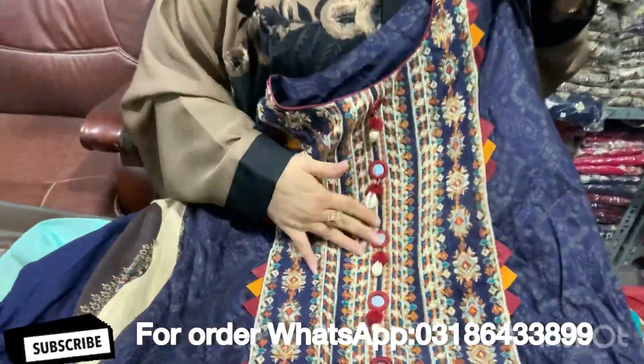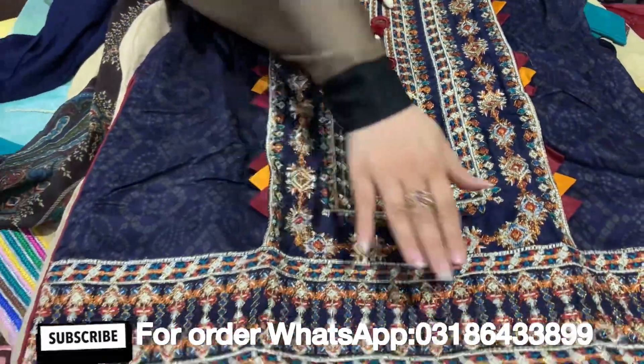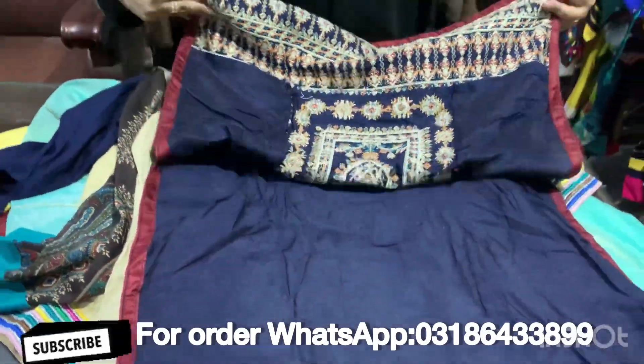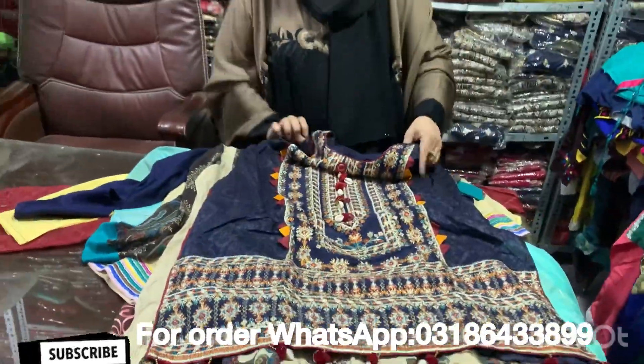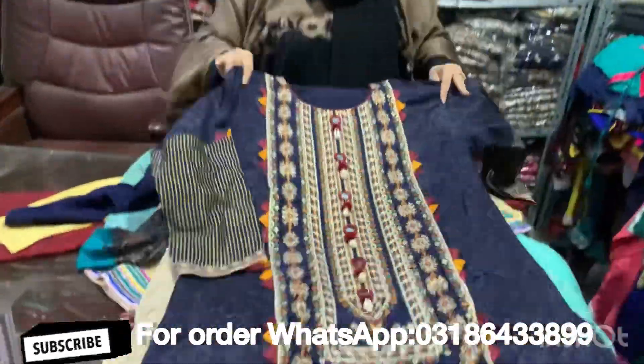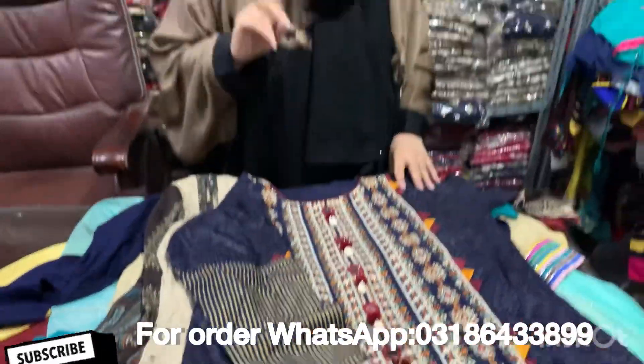This is totally worked on a mirror. These are buttons. This is a stitching pattern. This is all work on a diamond. This is a dori. This is a very beautiful sleeve. This is a thousand rupees.